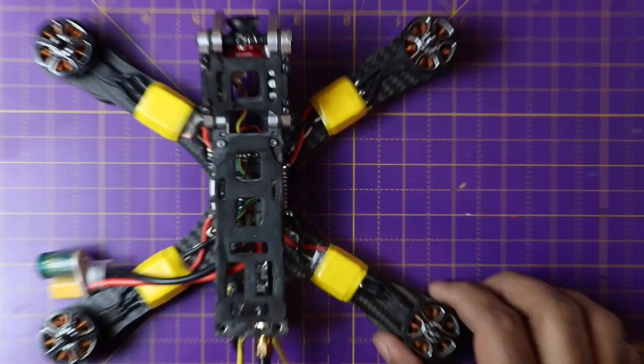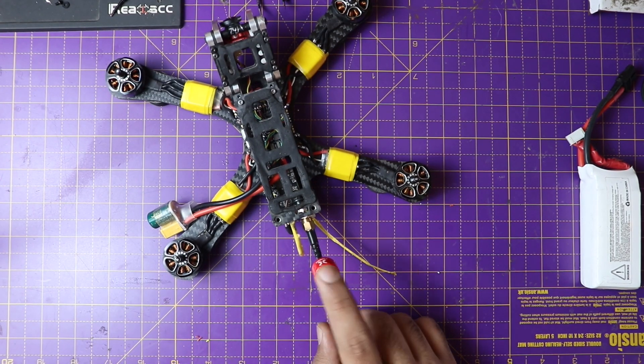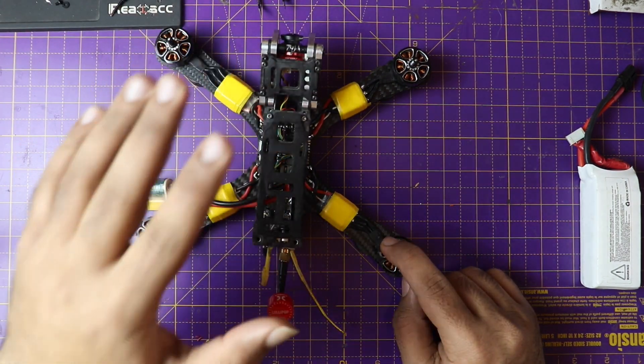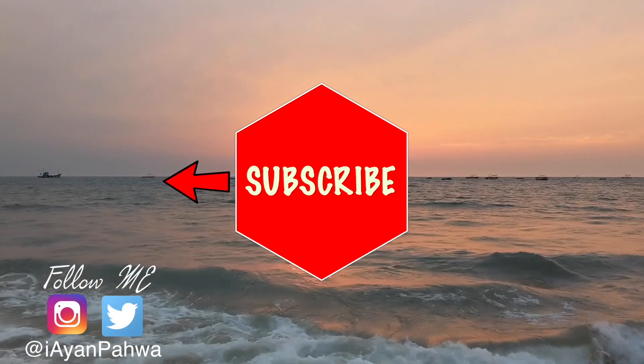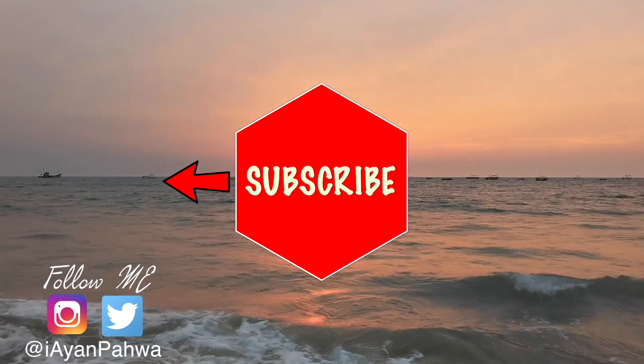That is our FPV drone completed. Two things to keep in mind: number one, never power the drone without having an antenna attached — this can destroy the video transmitter. Number two, never put the propellers on until the drone is completely programmed and ready to fly. That was all for today's video — our drone is fully assembled. Next video we will program it and tune it. Thank you very much for staying till the very end and for supporting the drone build series. Keep watching and I'll see you in the next one.